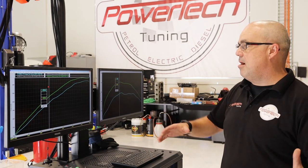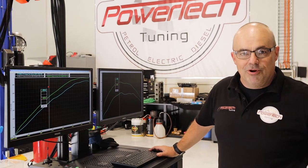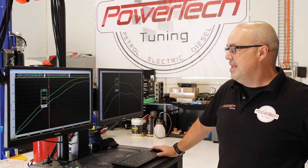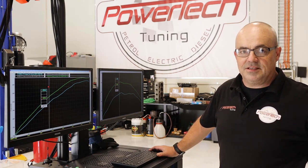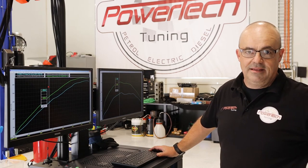You do get to a point where you run out of blower and we're kind of getting there on the standard belt structure without going eight rib. But who would think that 440 wouldn't be enough in a nice daily driven executive vehicle? It's a real nice combination. It shows how good these Harrop FDFI superchargers are, and it also shows why we fit and sell so many of them as South Australia's number one Harrop dealer. Stay tuned for our next update.